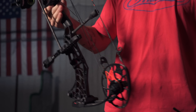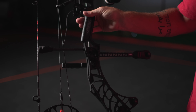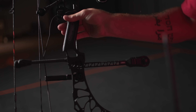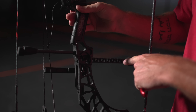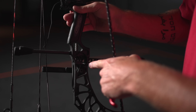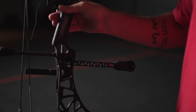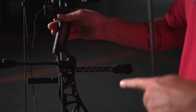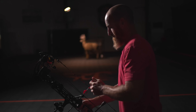Another thing Matthews does really well is making their stuff adaptable to every shooter. The stabilizer is a great example — you can take a stabilizer, loosen a set screw, slide it in, and lock it into whatever position you want. I typically like a longer stabilizer, but this gives you the option to not have to buy multiple stabilizers to find out what you like. Just throw one in and put it at whatever length you want.